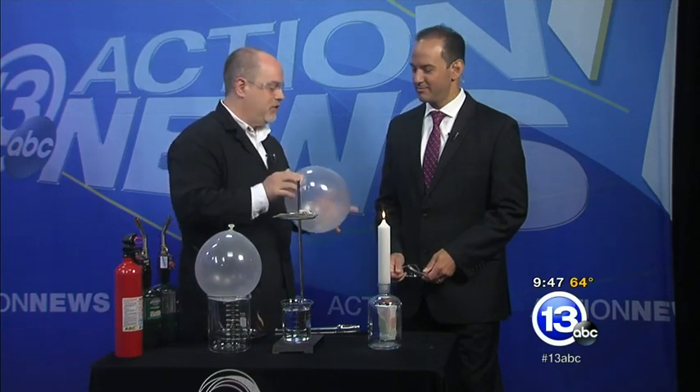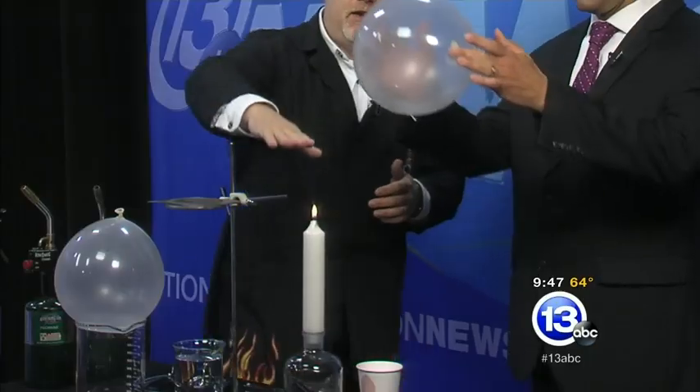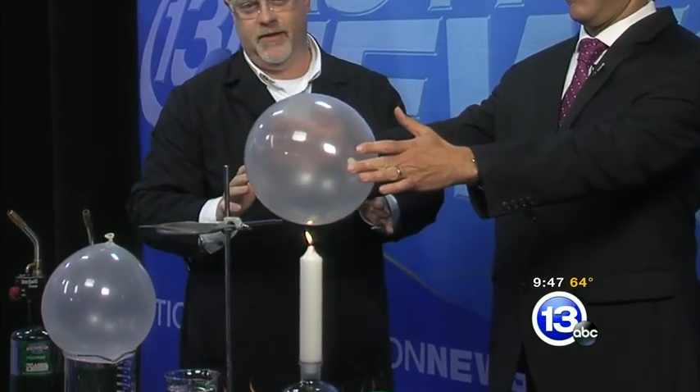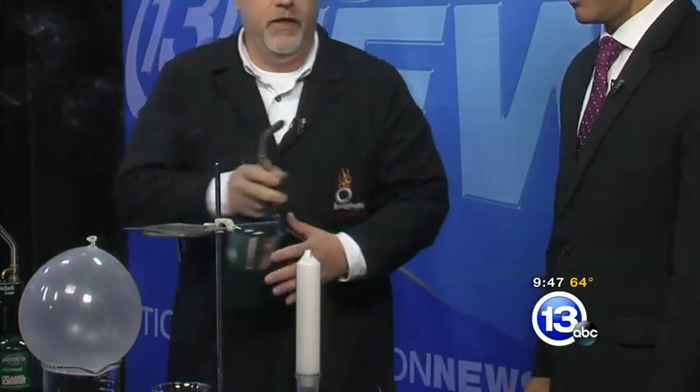Put your safety glasses on. Take this latex balloon and very carefully lower it onto the flame, just the way we saw a few seconds ago. Let's see what happens — it bursts. It also extinguishes the flame. No great surprise there.